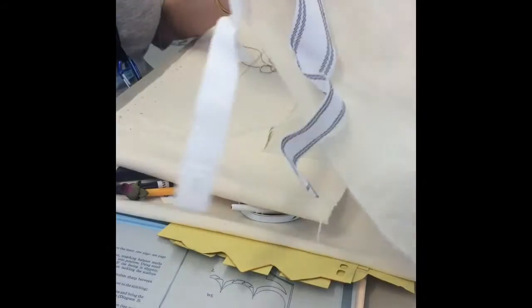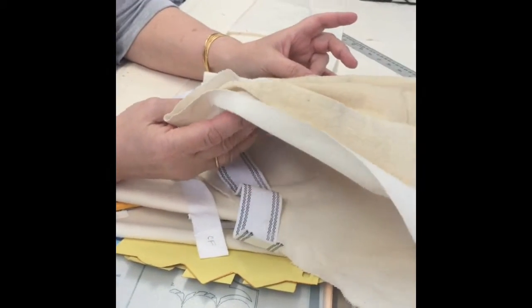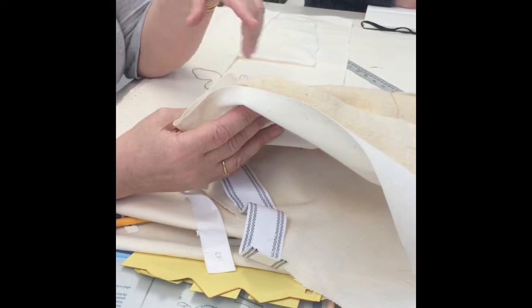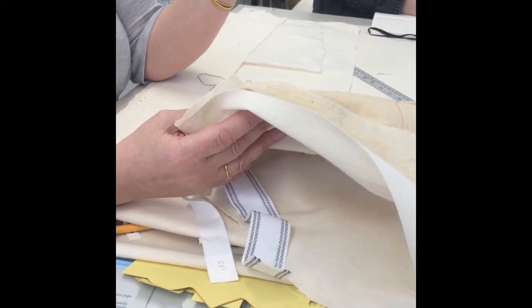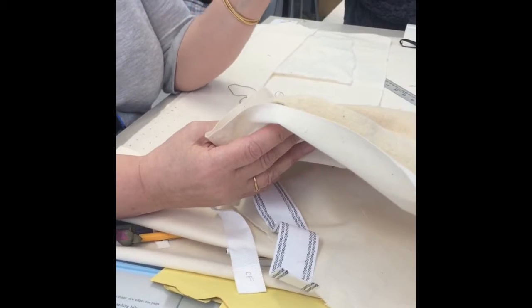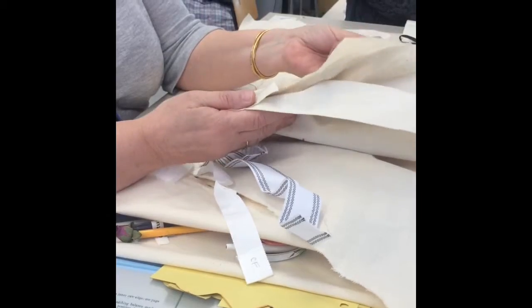Depending how thick you want it to look — this is Demed, this was the old bit up there. So there's Demed, there's Bump, there's Winciad, there are linings. I'll get a little sample out and show you. But this is Demed — it's the medium weight one.